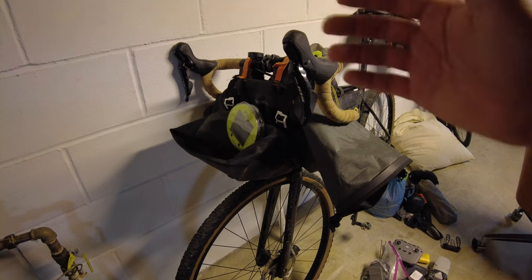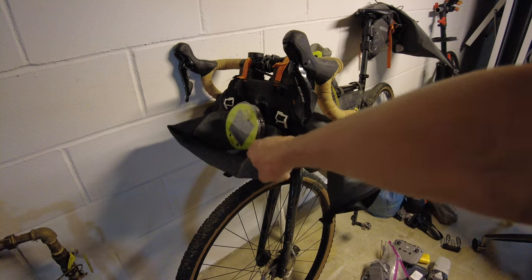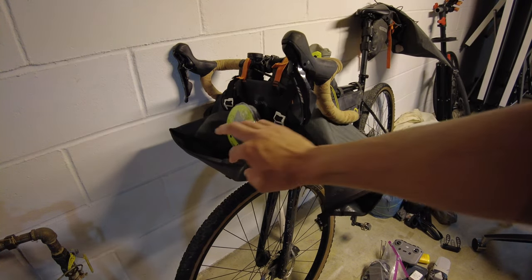But before we get any revenge on anything, I'm going to take you through how I pack my bike for a bikepacking trip. Starting off with the front of the bike, I'm going to pack the main front bag and then hop into the accessory pouch, because it's just easier when this is solid to then pack this.